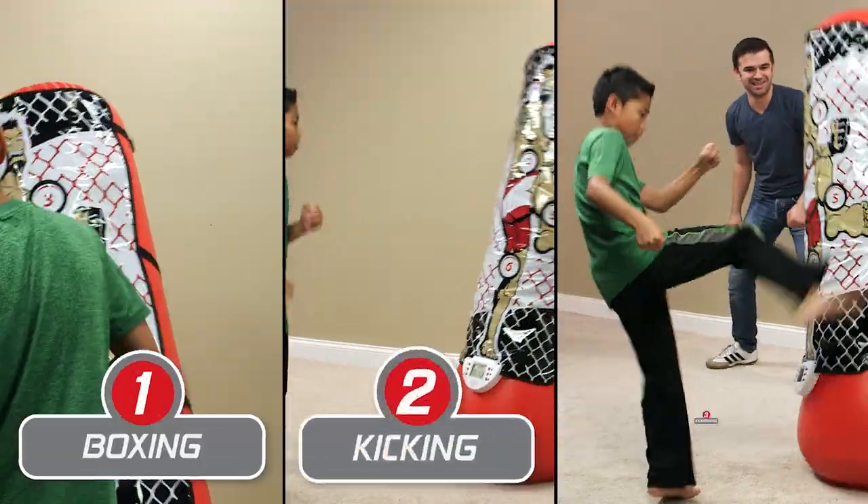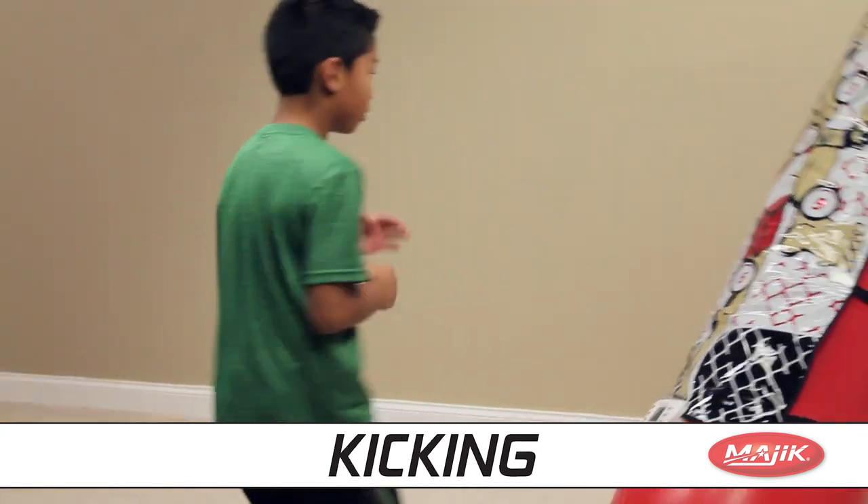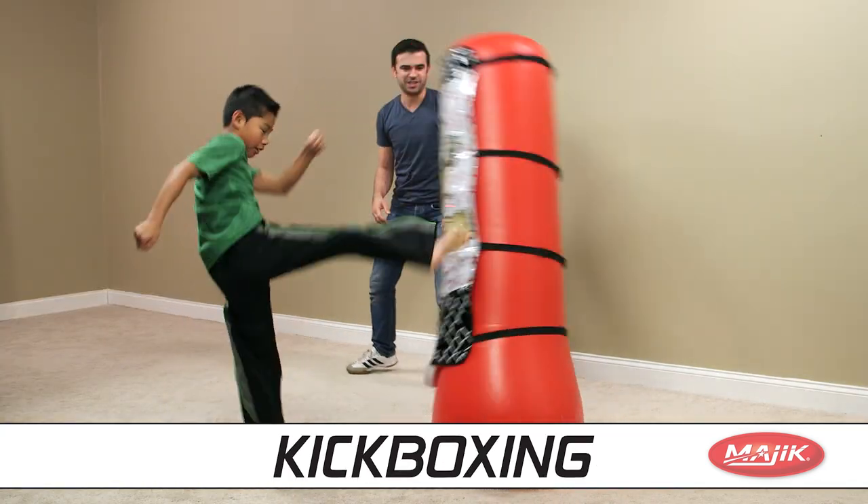Choose between three intense game modes with six different options. Boxing trains your hands, kicking focuses on your footwork, and kickboxing gives you a total body workout.